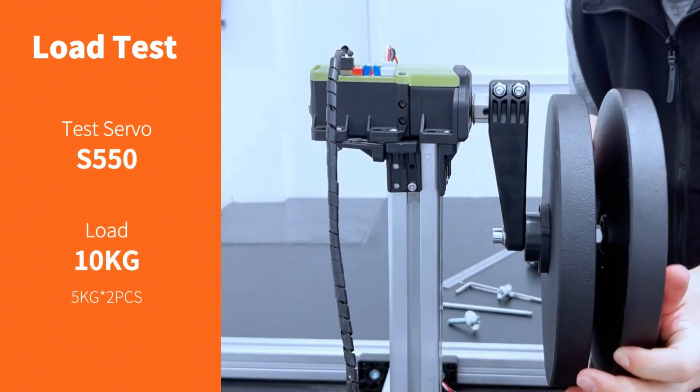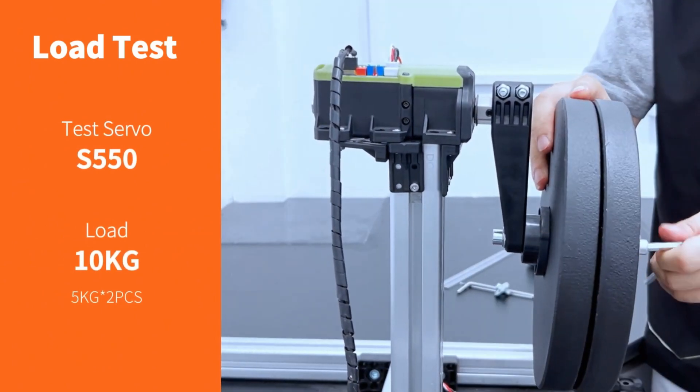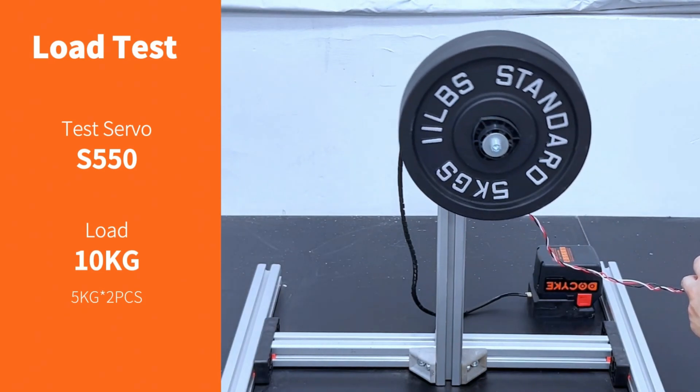The 550-kilogram version has so much torque it can lift 10 kilos with very little effort. That's a lot of power.